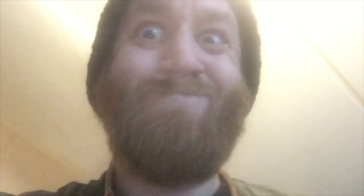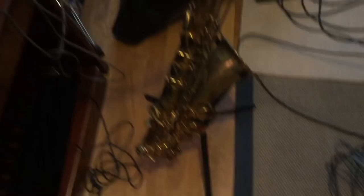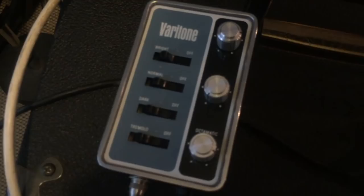To be able to use this machine you need of course the saxophone with the neck pickup originally. You need the amplifier, but you also need the Veritone controller box. You need all three things for it to work.